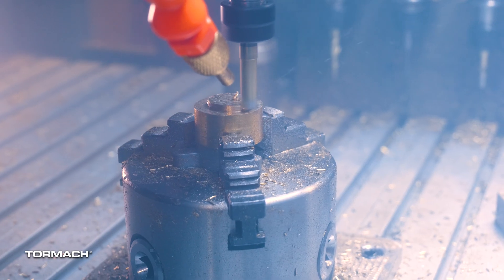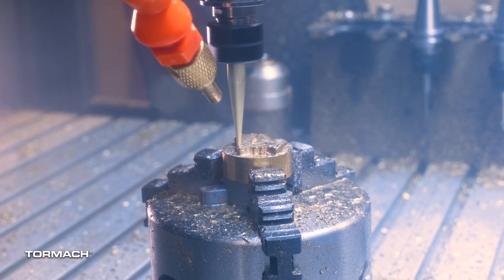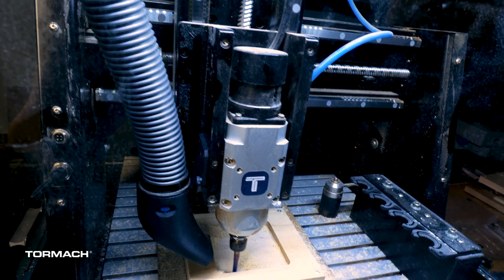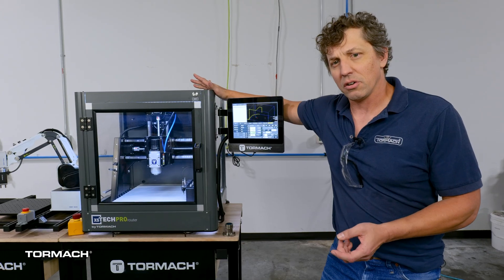This is our brand new XS-TEC Pro router. This is the big sister to our very popular XS-TEC desktop routers. We're packed with features here — let me just show you a few things.